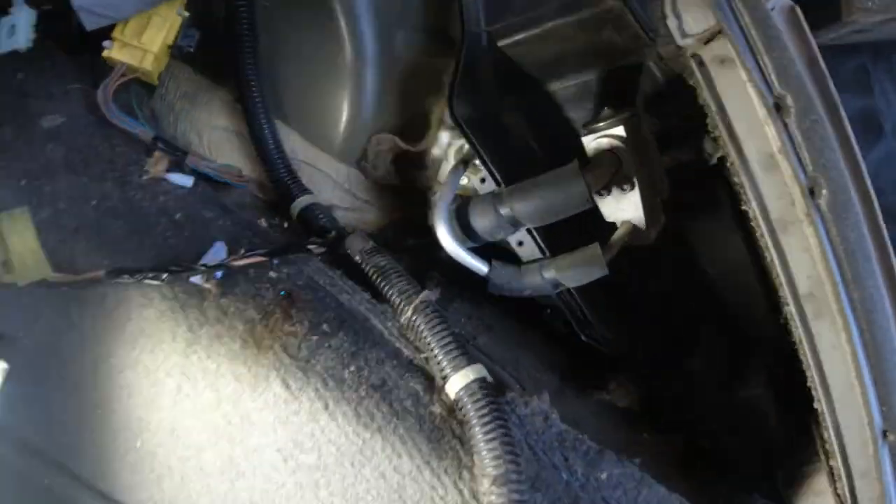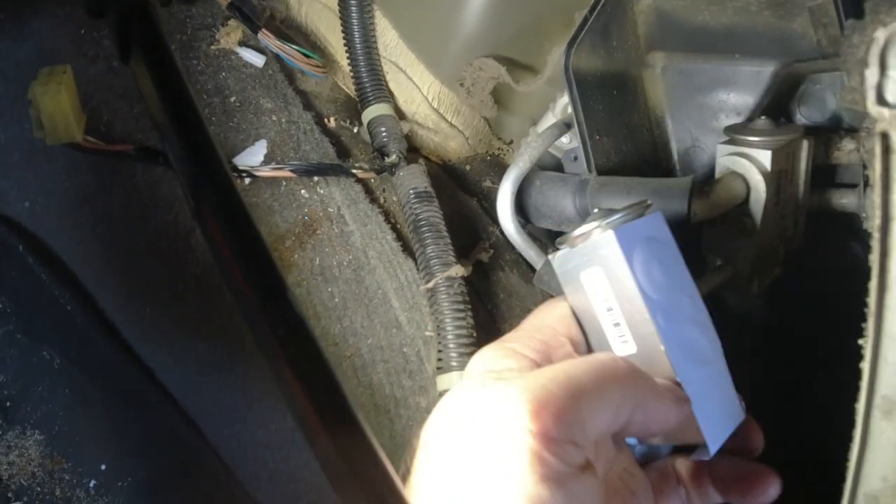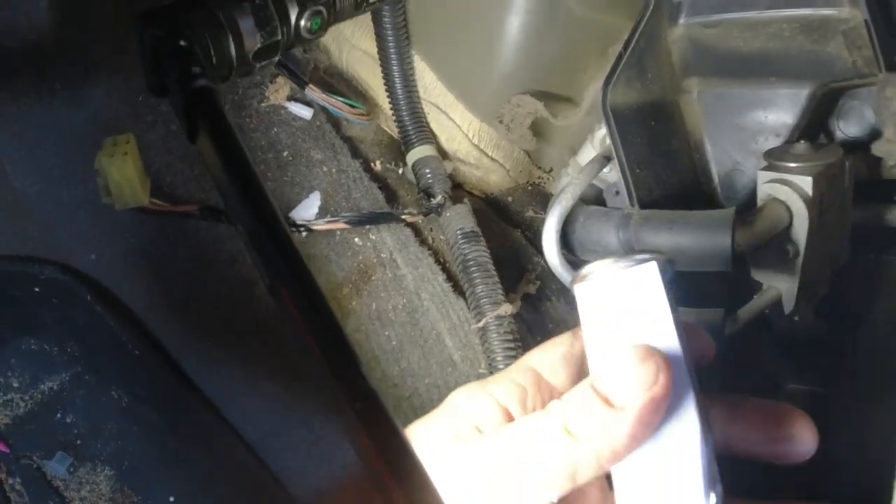Let me make sure the new one looks the same — yeah, it looks the same. I need to recover the refrigerant out of here now again. I have it charged, so I've got to recover the Freon, get an Allen key, take that out, new O-rings, put it back in. Then vacuum it down and charge it, and we'll see where we're at.